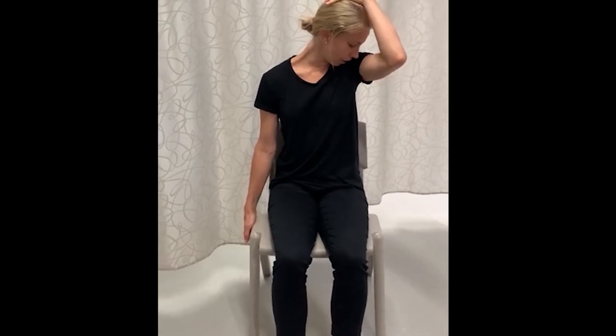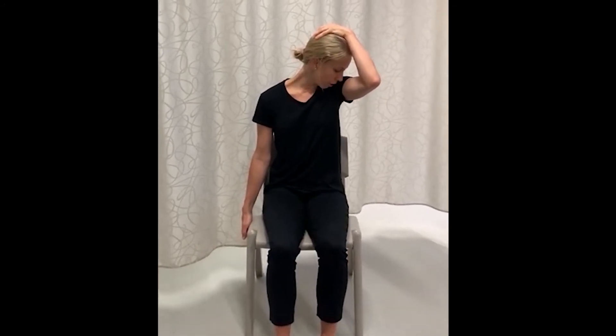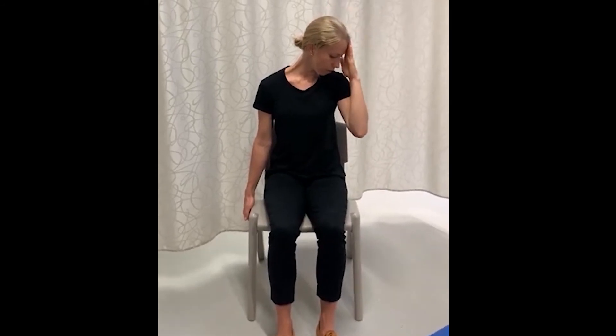Doing these stretches gently, being careful not to put too much pressure on. The neck muscles need a lot of care taken with them. And you can use your hand to bring your head back up.